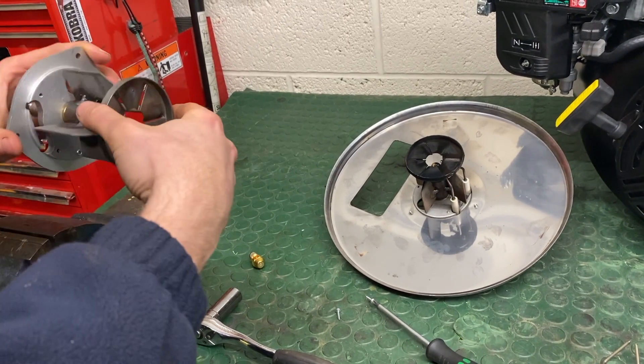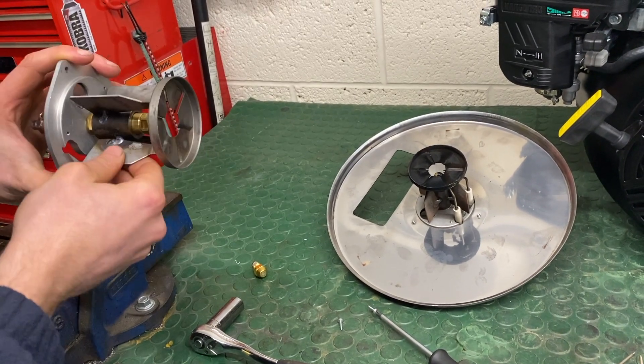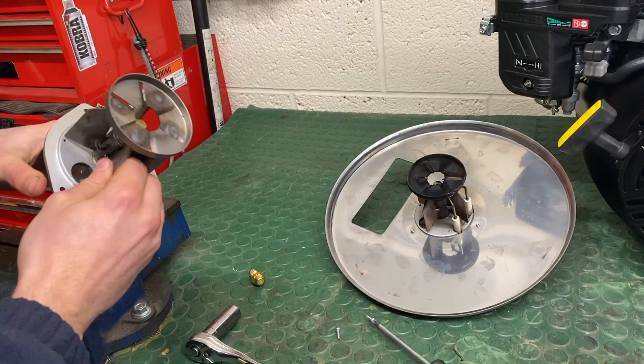This is the fuel diffuser. There's no reason ever to adjust that. It's set and Loctited with an Allen screw from the factory. You should never need to touch that.